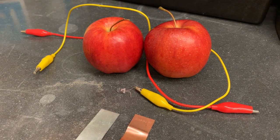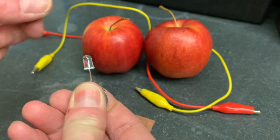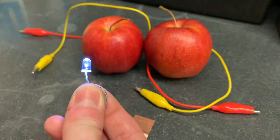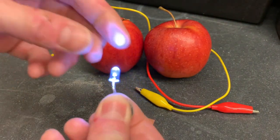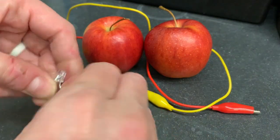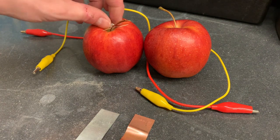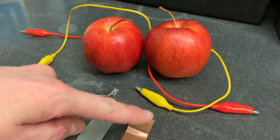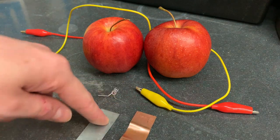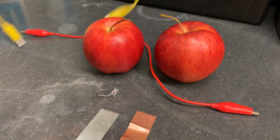Today we're going to try to make a fruit battery. First, we'll take our light bulb and make sure that it lights - which it does, nice and bright with just a regular battery. Now we're going to try to use fruit. Obviously if you just stick the wire in here that's not going to work, so we're going to use copper and zinc and some fruit to see if we can make this work.